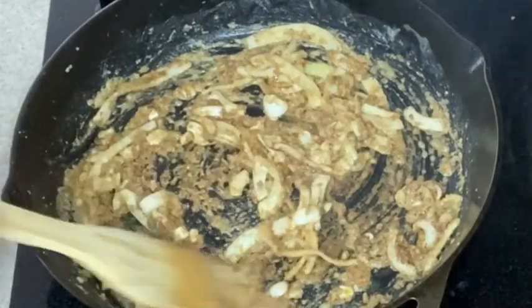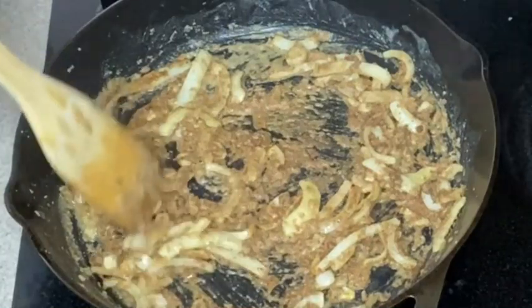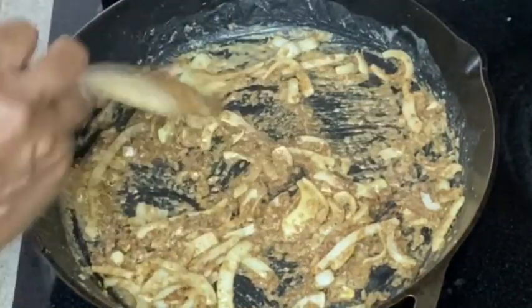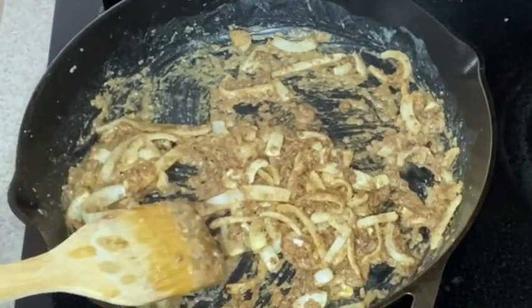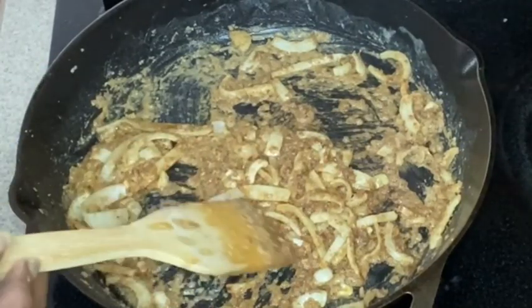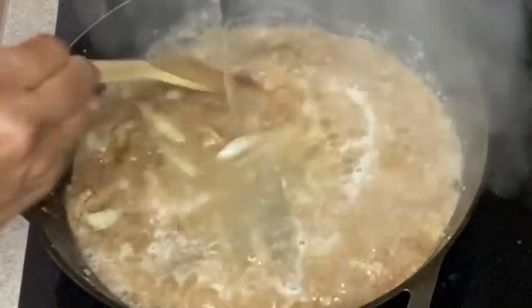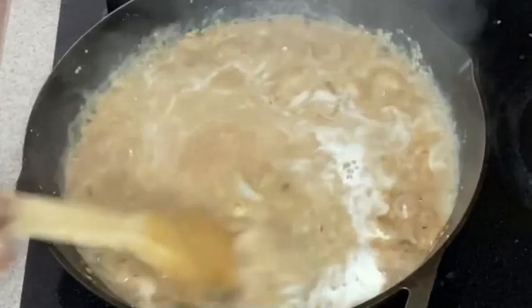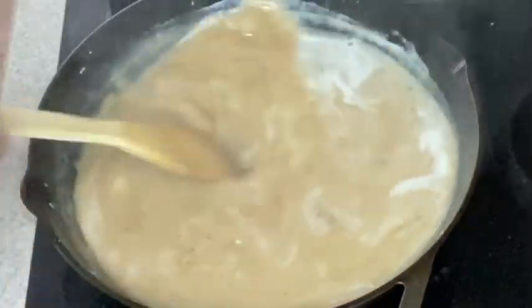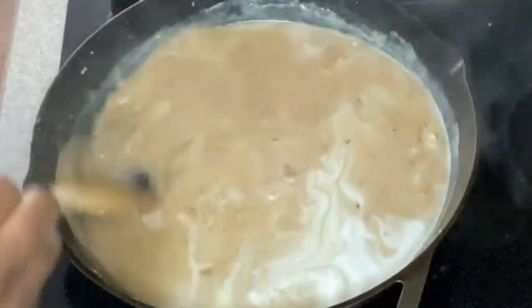We are right where we want it as far as color and cooking our onions and flour together. So now we're going to go in with some water — just pure water. You can use chicken broth, beef broth, or whatever you want, but today we are using water. Make sure you stir as you pour. While this cooks, we're going to fill our shells one by one and put them right in this gravy.